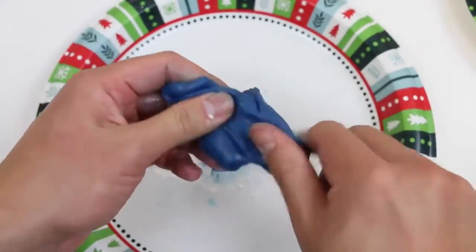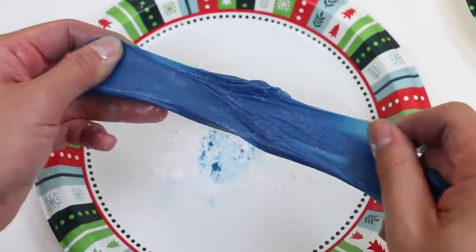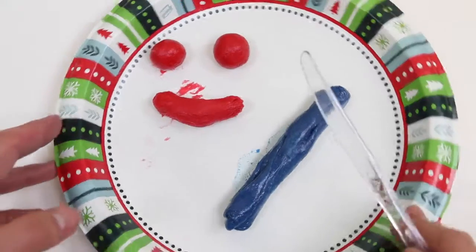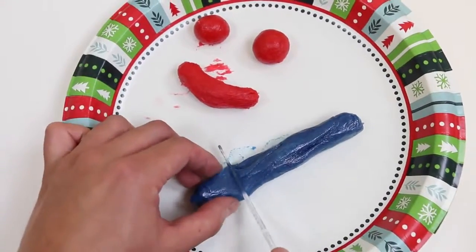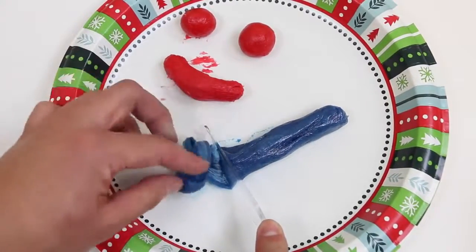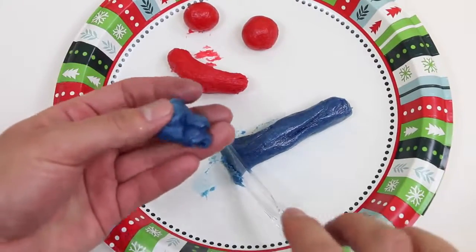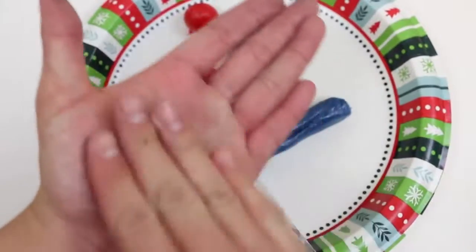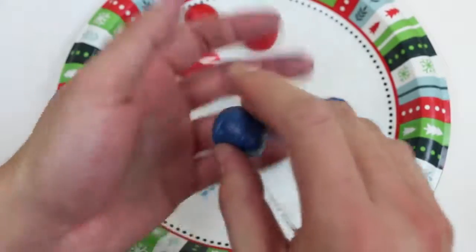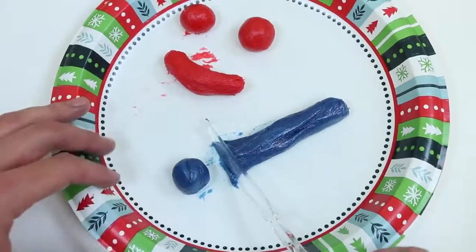Which flavor do you think you guys will like better — watermelon or blueberry? I'm gonna go with the watermelon! The best way to finish it up is to roll it into a long cylinder, cut it into little pieces, then roll them into gumballs. And voila! We got ourselves a blueberry gumball! It's time for me to chew away!